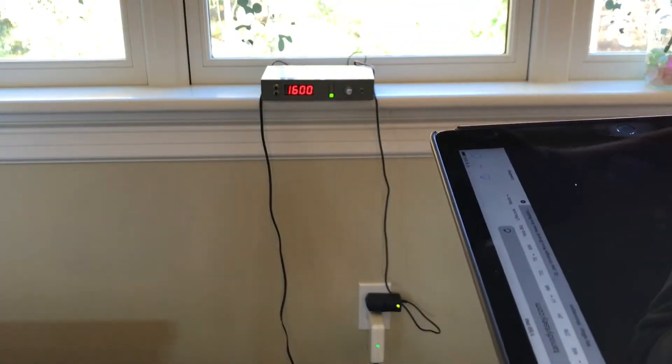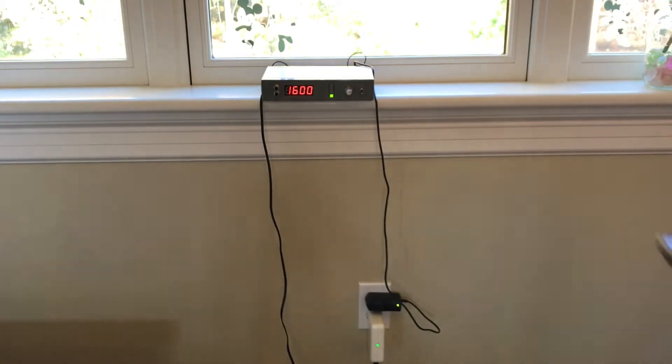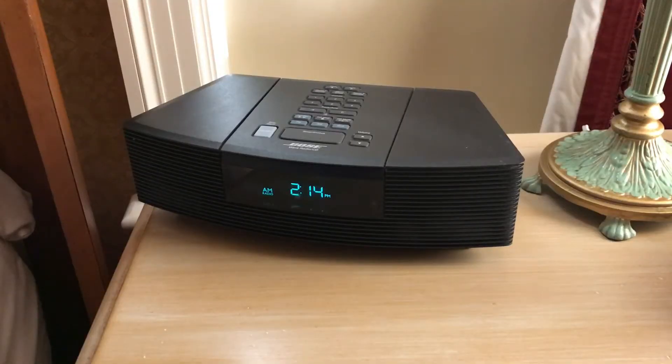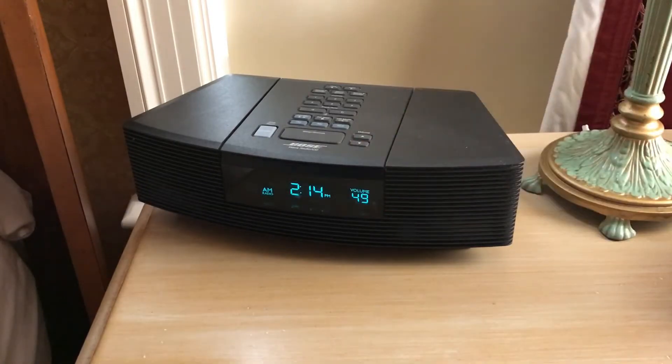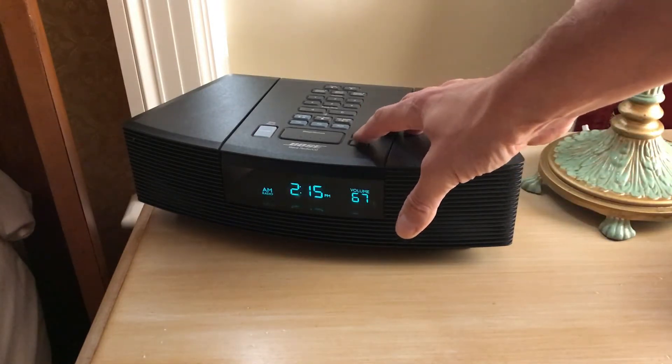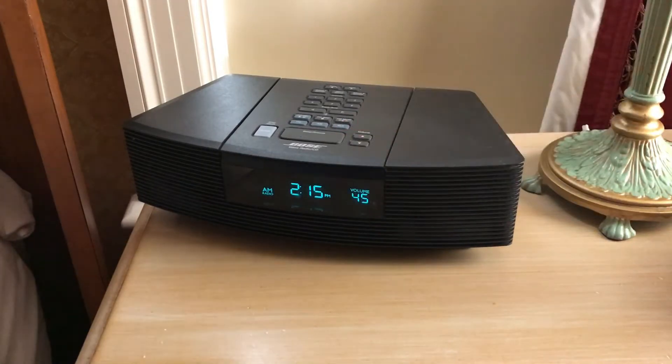I'm going to take a portable radio and go throughout the house to see what kind of range we get. Now we're on the same floor as the transmitter but on the other side of the house, and reception is not that great — not really usable in this room. I may have to look at extending the antenna or building a better quality outdoor antenna to get a solid transmission throughout the house.